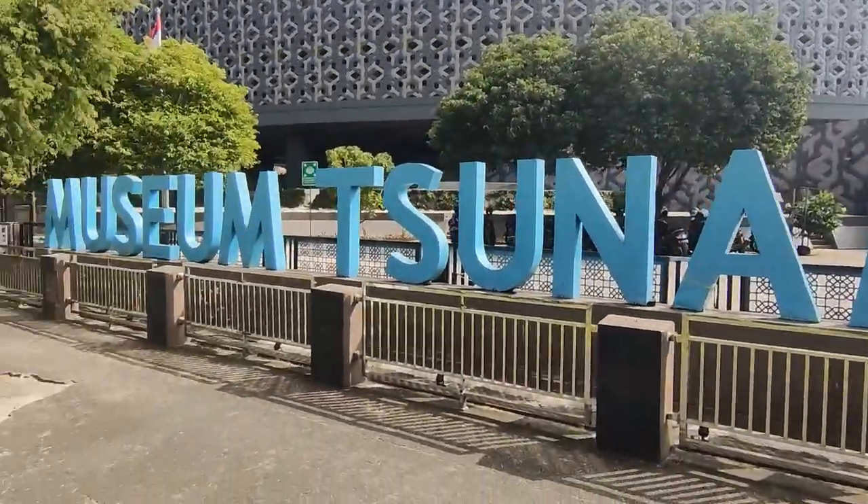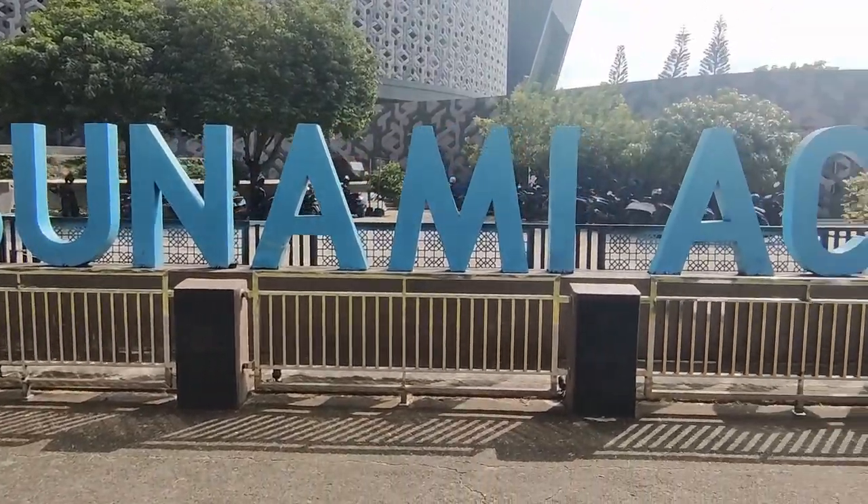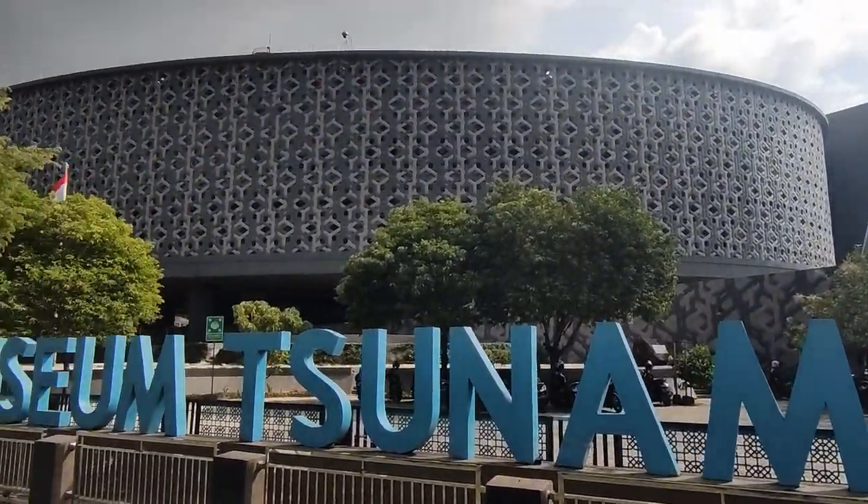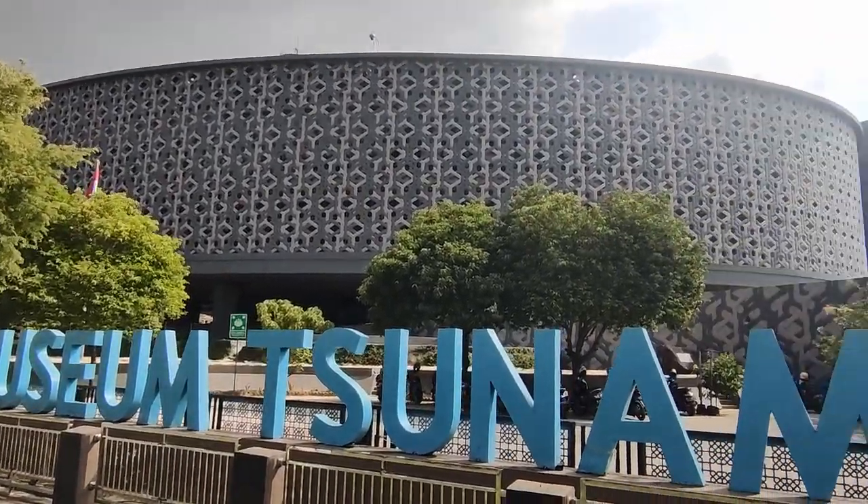All right, I've reached the location here. We have the Museum Tsunami Aceh - a very impressive and really big, modern looking building. This tsunami and the effects of the tsunami are almost indescribable in magnitude, especially here in Aceh. So almost 230,000 people died as a direct result of the tsunami, and about 170,000 of those were here in Indonesia with the vast majority here in Aceh.